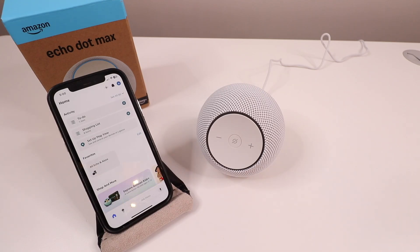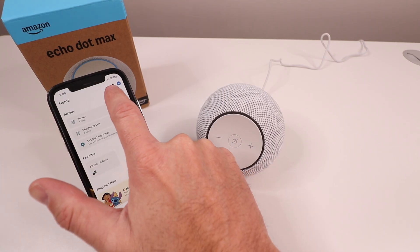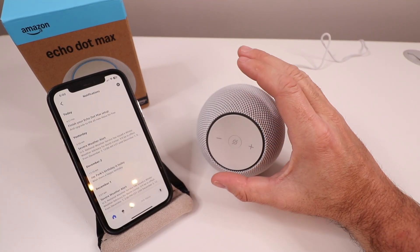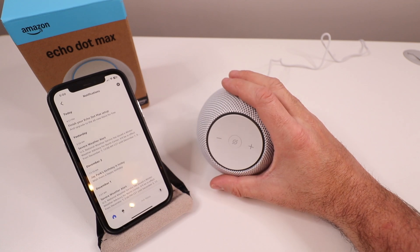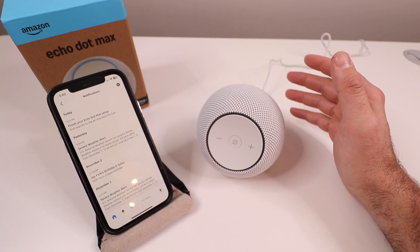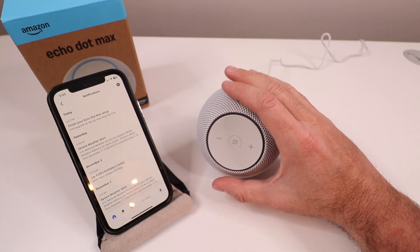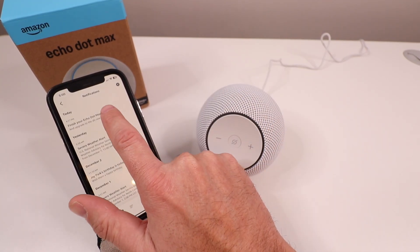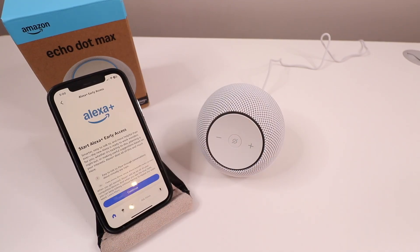So you might wonder how to set up the Echo Max and go through some of the settings. Because we purchased it on Amazon, we click the notifications button and it says "Finish your Echo Max setup." I let it go through the whole process of being powered up and downloading an update — that took about three to four minutes — and then it said it's all ready to go. I click that notification button and then click "Finish your Echo Max setup."